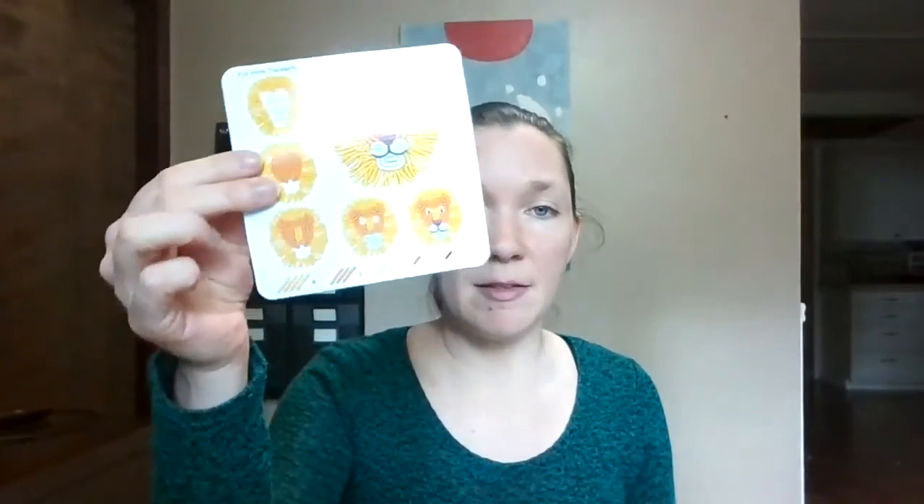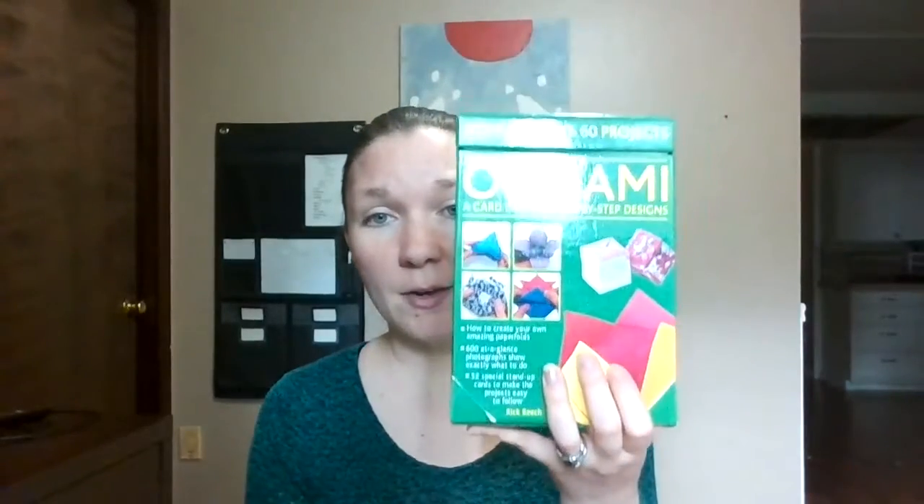Another option is using these little twisty sticks and putting them onto little patterns. At some point we ended up with these bendy sticks with a little mat and patterns to follow, so you have to use fine motor skills to twist. But really the one that we have done most of the time so far has been origami.